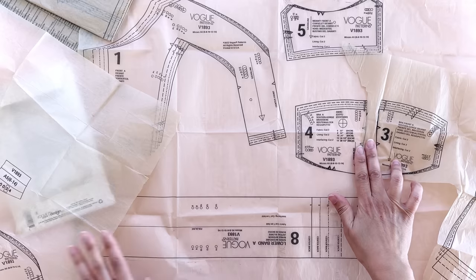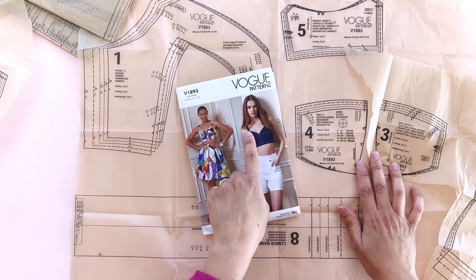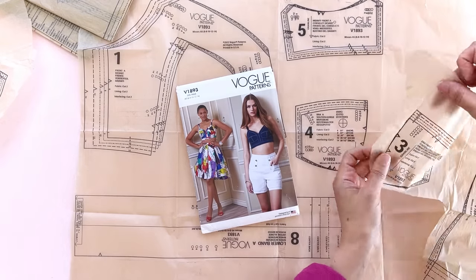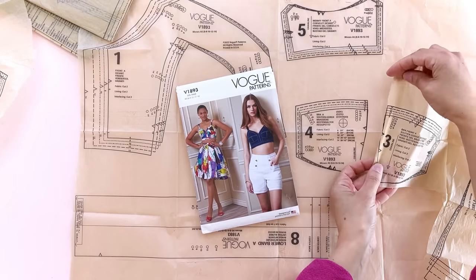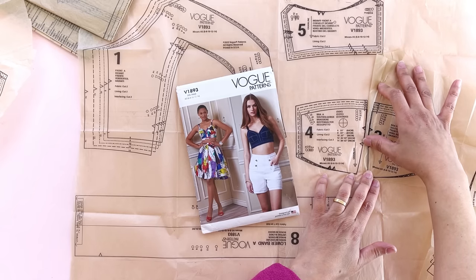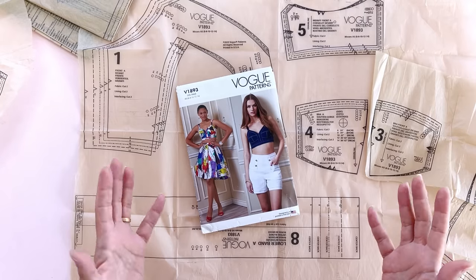Here we've got our bra front. If we look on the pattern right here, this is this little section of the bra — the lower two cups. And if you look at these notches, you see how those correspond? Those notch points are going to match up when you're sewing and make your life so much easier than if you skipped them. The notches want to help you. Always mark your breadcrumbs when you've finished cutting out your pieces.